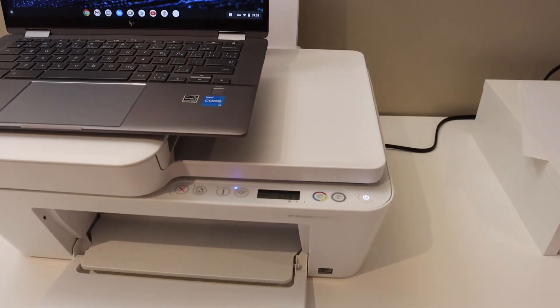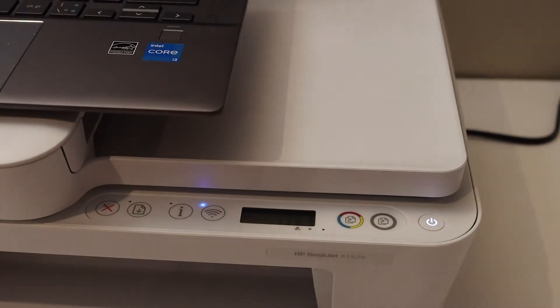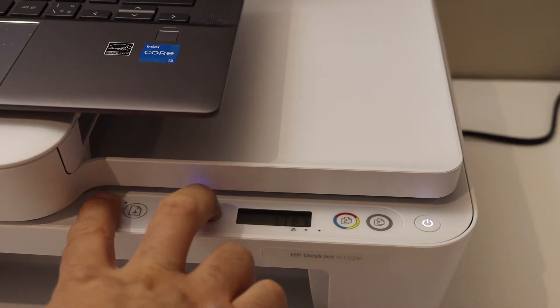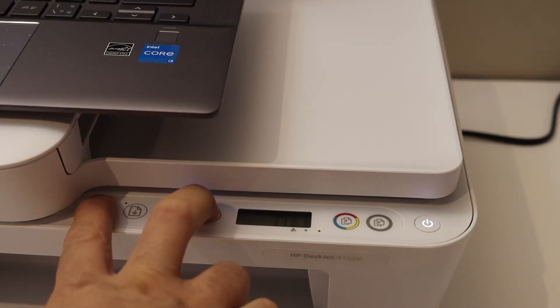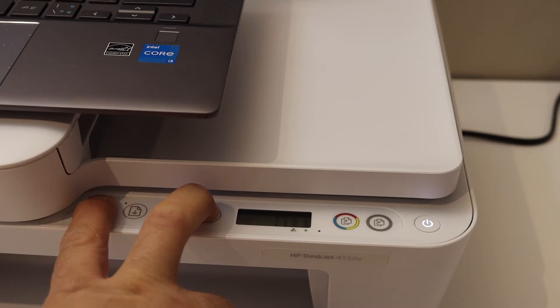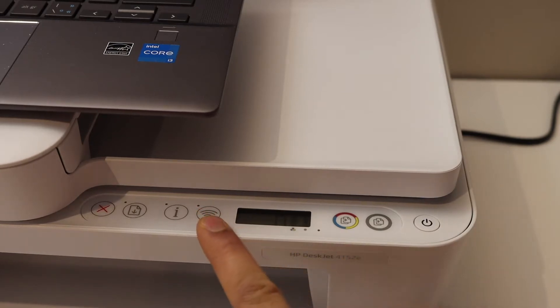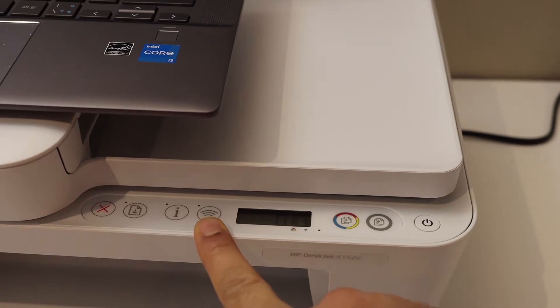Go to the control panel of the printer and press and hold the wireless button and the cancel button until the power button starts to flash. Release both buttons — you will see this light stay on, and then the blue wireless light will start to flash, which means your printer has entered setup mode.